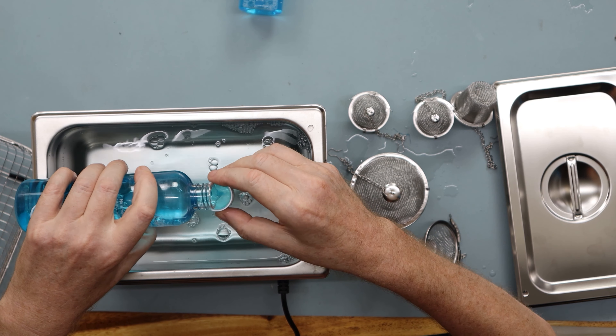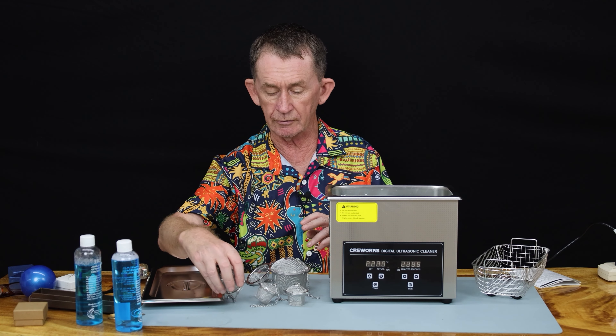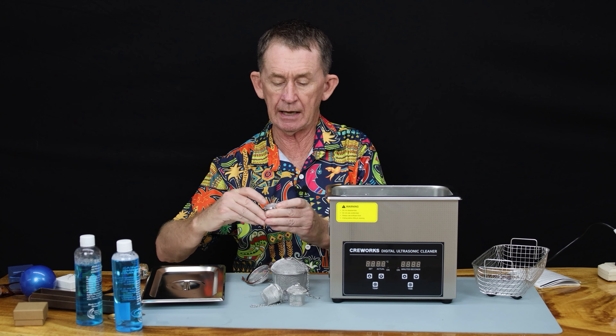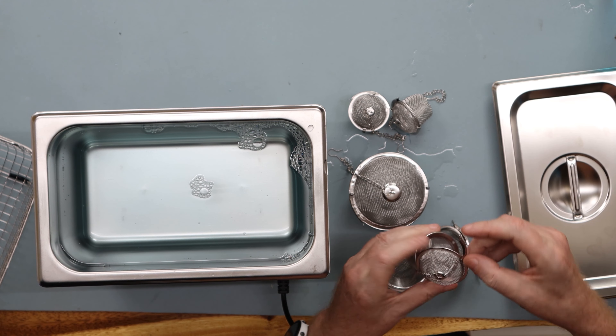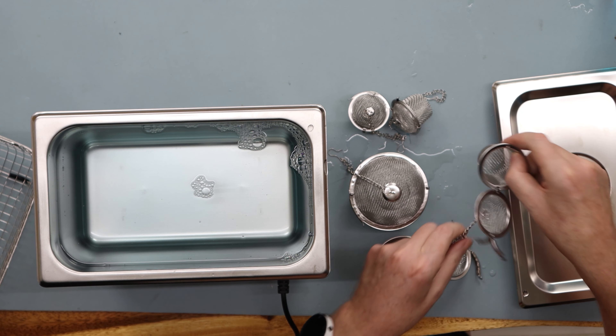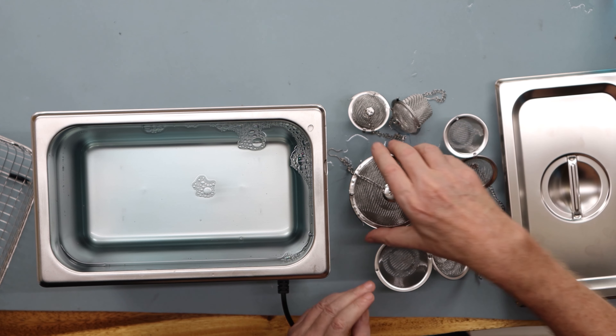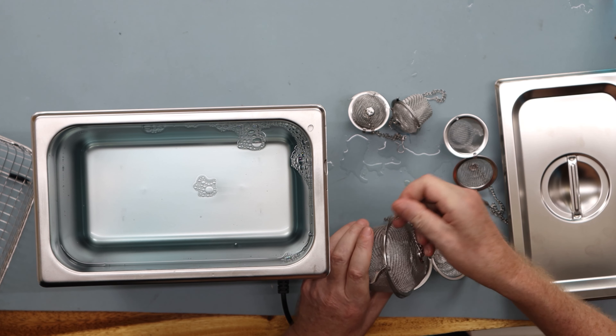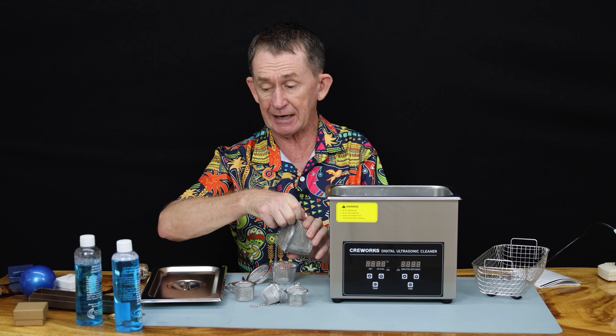Four, five. Make sure you don't fill this too high. I have lots of jewellery here that needs cleaning, and these little baskets open by pulling the two wings like this. I have a watch there as well — don't put a watch into this.